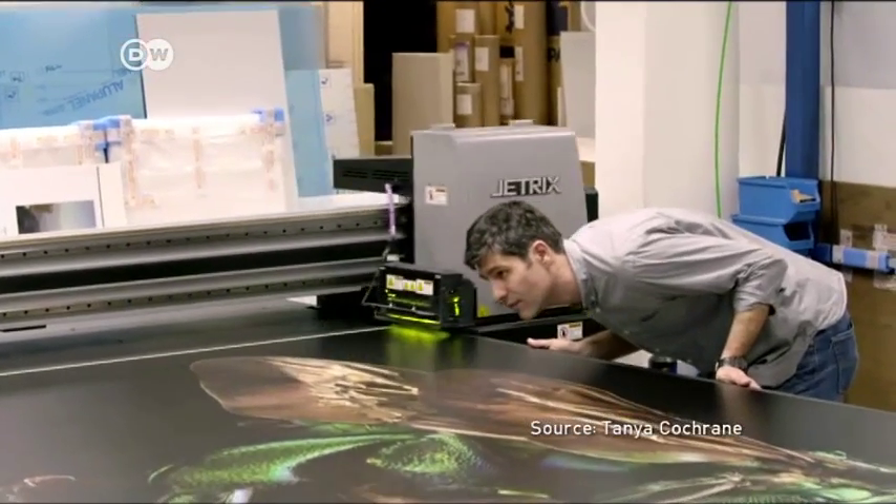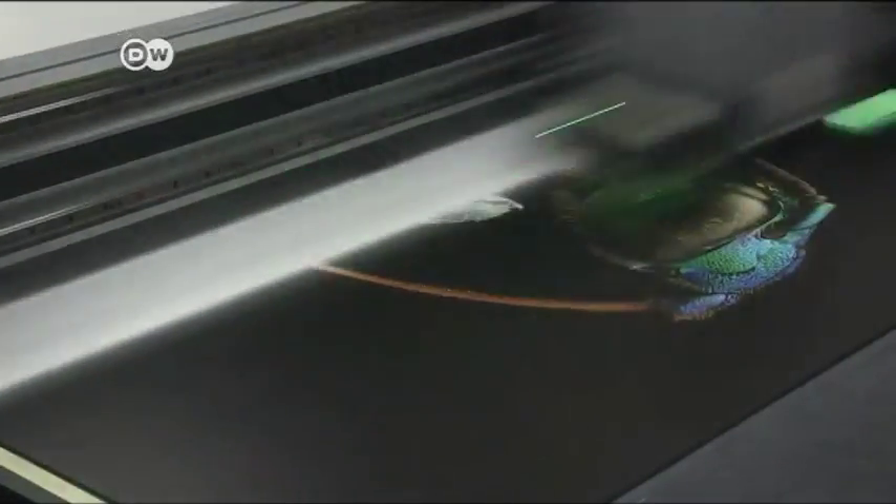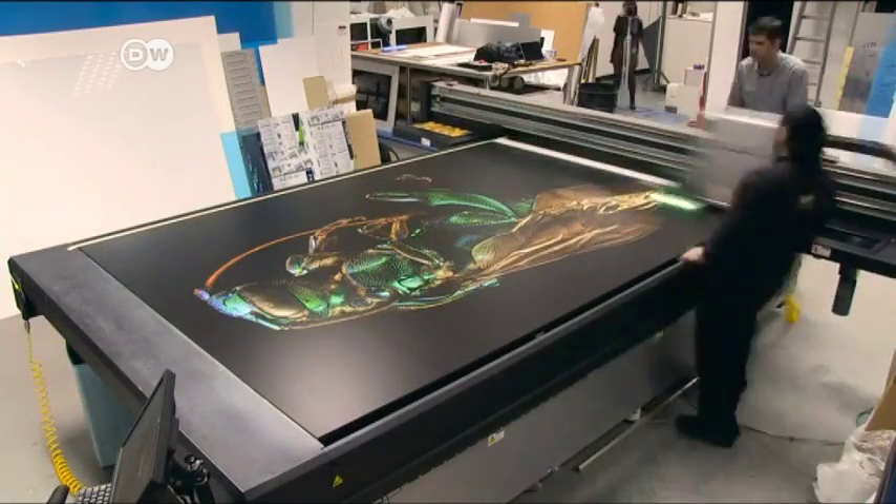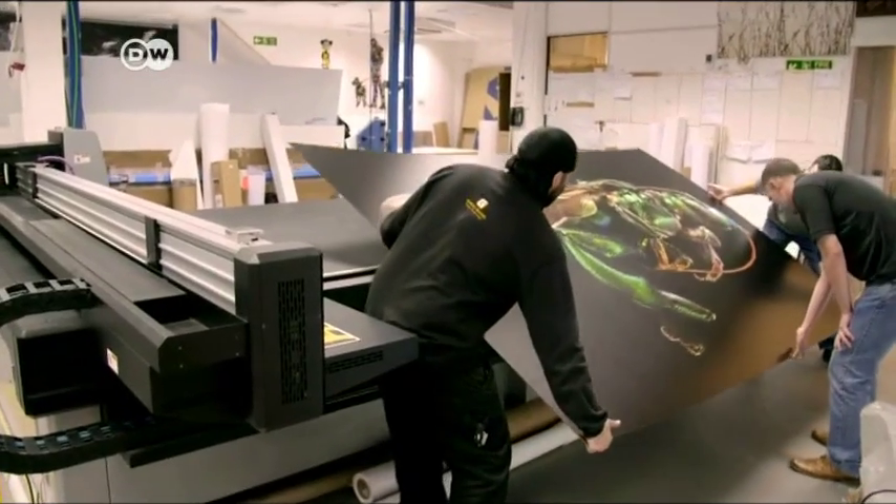To enable this close-up view, the pictures were printed as posters up to three meters in length. Special printers from London were used to handle the huge amount of data.